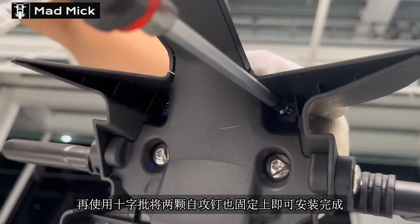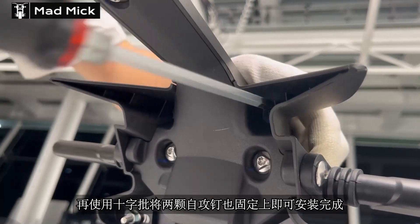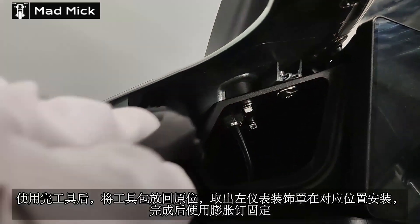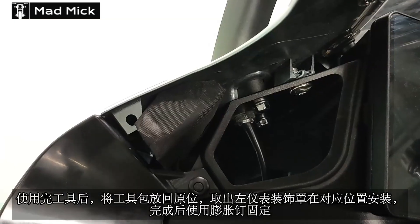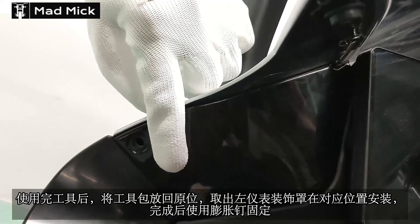再使用十字将两颗自攻螺钉固定上即可安装完成。使用完工具后，将工具包放回原位，取出左仪表装饰罩在对应位置安装，完成后使用膨胀钉固定。